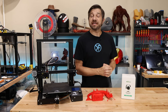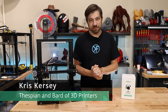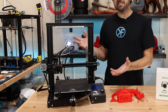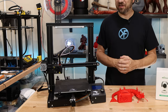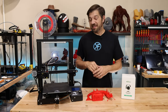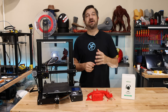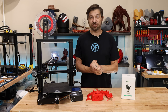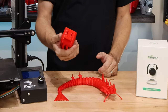The Creality Ender 3. It is a printer that is beloved amongst 3D printing newbies and veterans alike because let's be honest it does the job and it does it fairly well out of the box. This is a printer that I've had for a few years now and it's been sitting up top on some cabinets and doesn't get a lot of love on this channel, but to be frank it does a really good job.